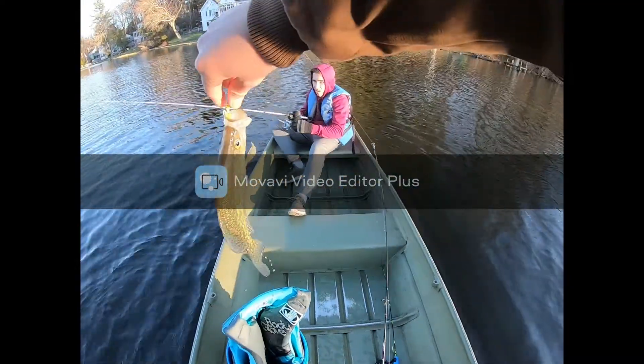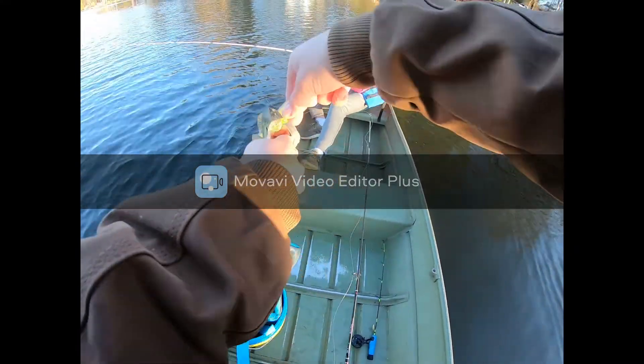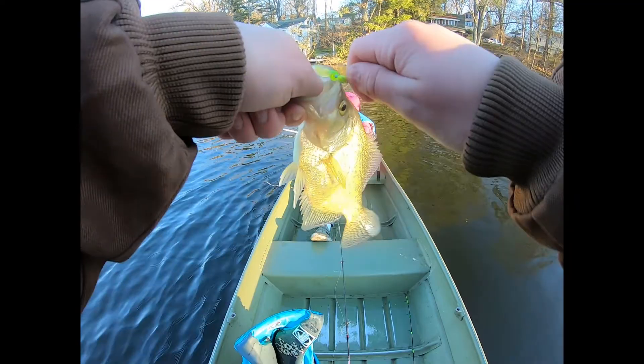Is that a keeper? Yeah, let me see. Yeah, we'll throw them on the front end. That one was on the edge. On the fence.